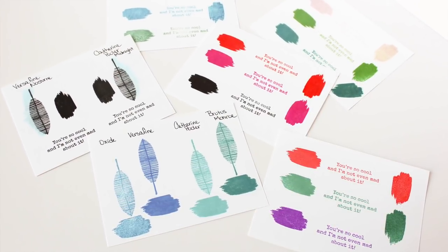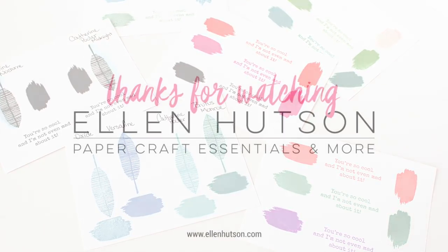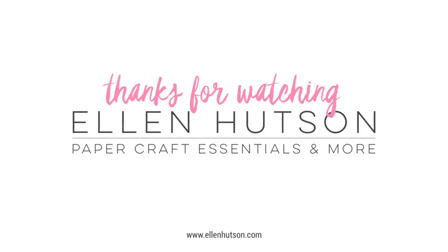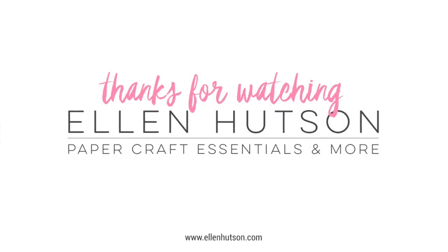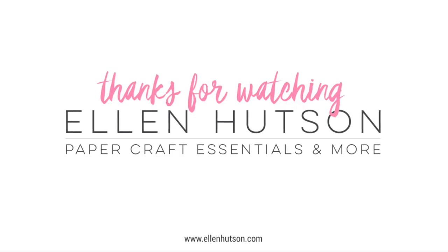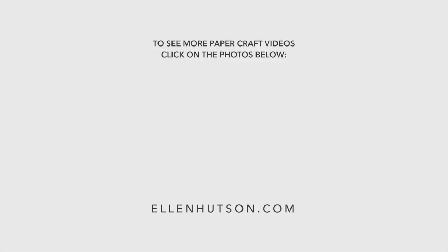As always, thanks for stopping by and thanks for watching. If you have questions, please leave them in the comments below. All of these products are available for purchase at ellenhudson.com. Until next time, I hope you have a fabulous day. If you enjoyed this video, be sure to give it a thumbs up, don't forget to subscribe, and here are a couple more video tutorials I thought you might enjoy.